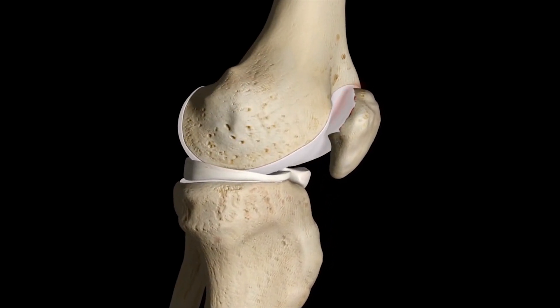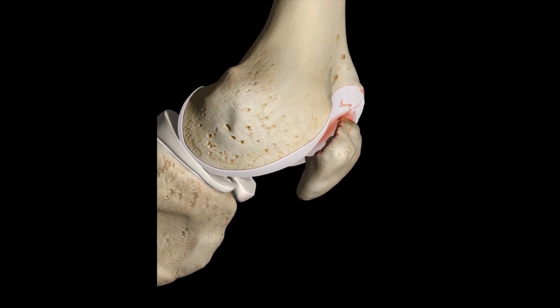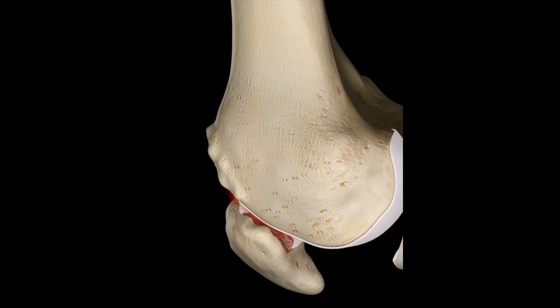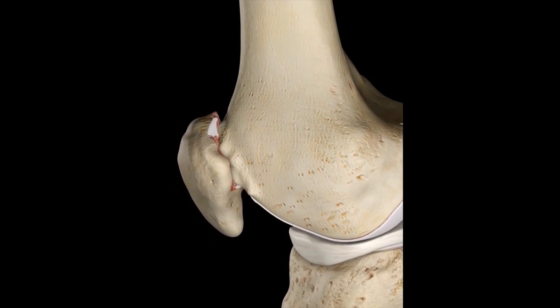This surgical procedure is undergone to relieve the pain and loss of joint mobility associated with arthritis specific to the patellofemoral region. These conditions typically involve the loss of joint cartilage, causing restricted mobility and pain.